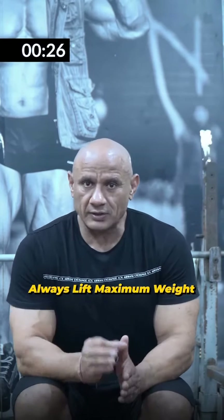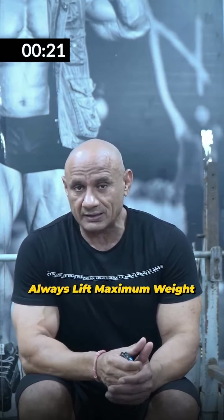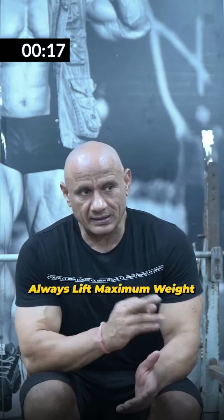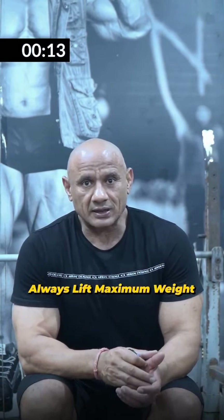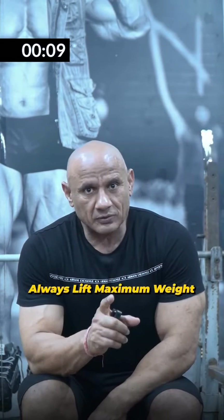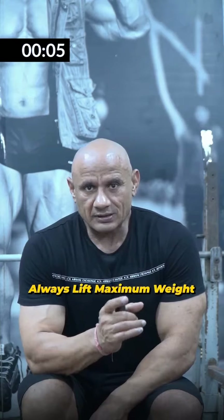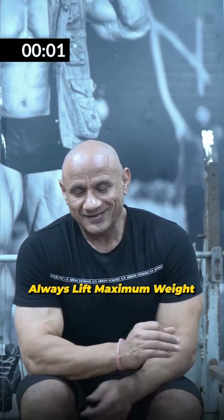Look, someone will give you a rep target and you will have to choose the weight. Or you have to give the load target. I think you have to set a target of 80 kg because the expectation is that it will reach failure. So now you have to go to maximum weight. When you get the load target, put maximum weight. I think that you have to understand — this is the confusion for most people. Thank you.